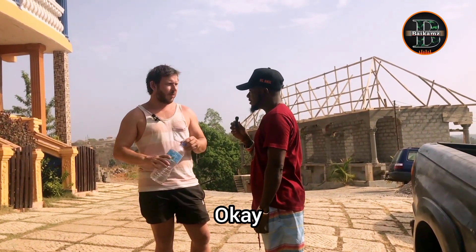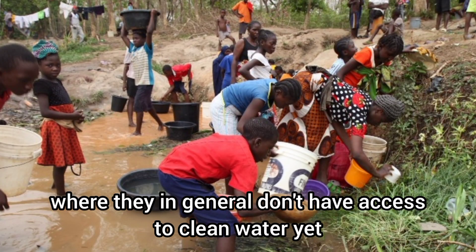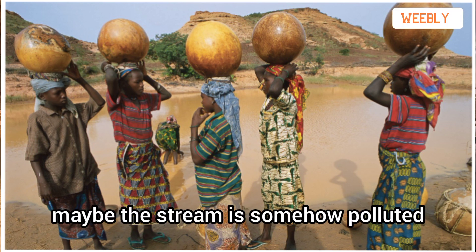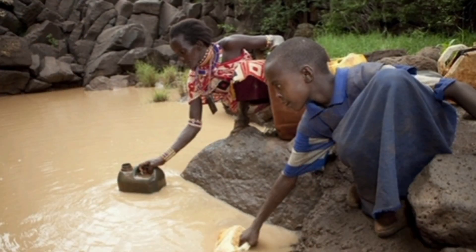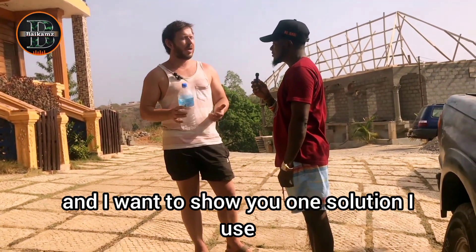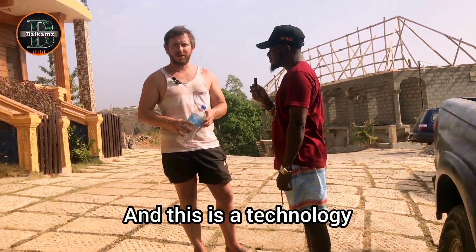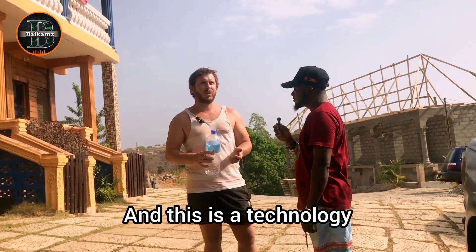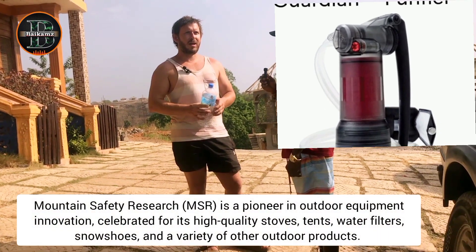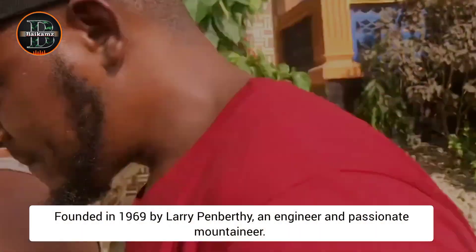There are situations in villages where people in general don't have access to clean water yet. Maybe the well is dirty, maybe the stream is somehow polluted. But there are different solutions, and I want to show you one solution I've been using for the past four weeks. This is a technology which is US military standard from MSR.